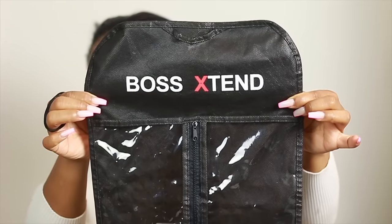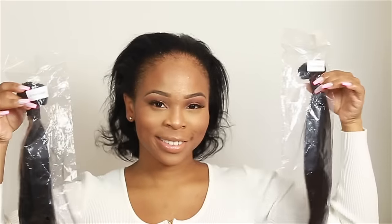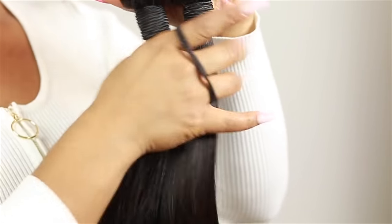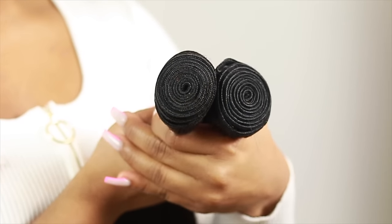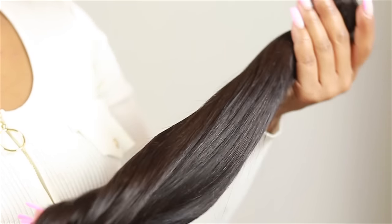Hey guys, it's your girl Simone Charisse here and today in this video I'm gonna be doing a nice super long genie ponytail for a nice full spin around. I'm gonna be using some Boss Extend hair from my girl Sparkle Marie's hair brand. I have two bundles of the 18 inches, both in mink straight — they're both nice silky, luscious, and very full bundles.